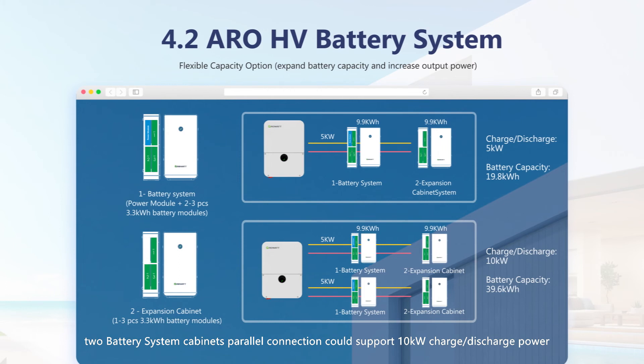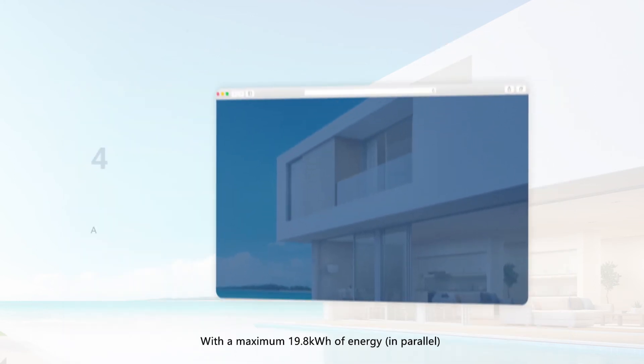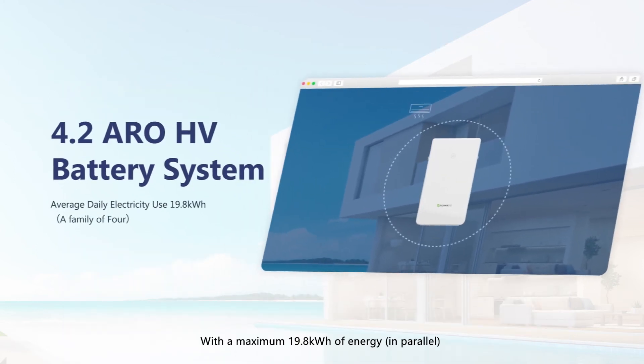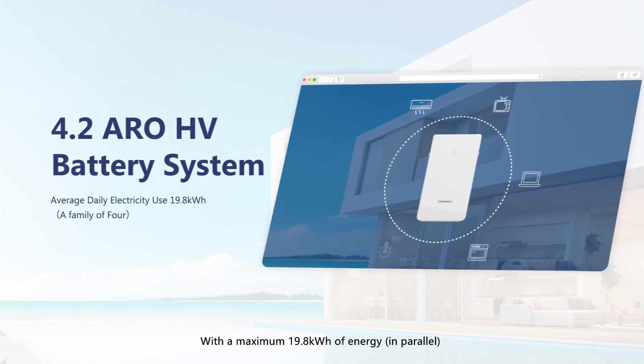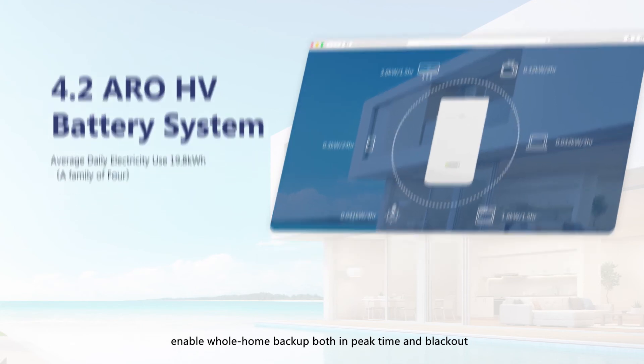Two battery system cabinets in parallel can support 10 kW charge and discharge power. The expansion cabinet is used to expand battery capacity, containing one to three 3.3 kWh battery modules inside. With a maximum 19.8 kWh energy and high-power 10 kW output, it enables whole-home backup both during peak time and blackouts.